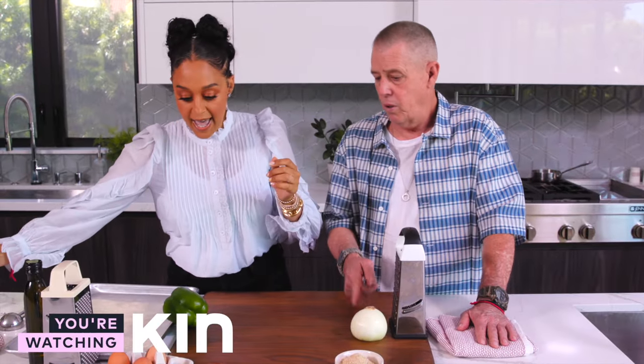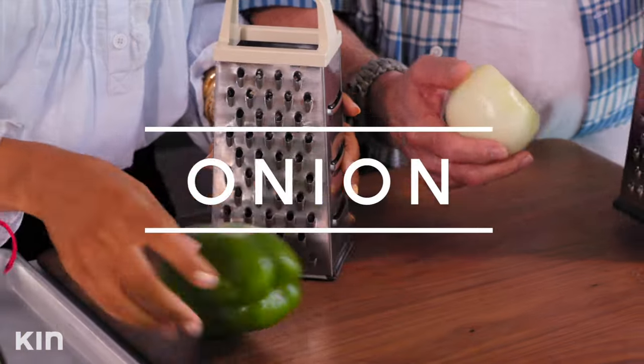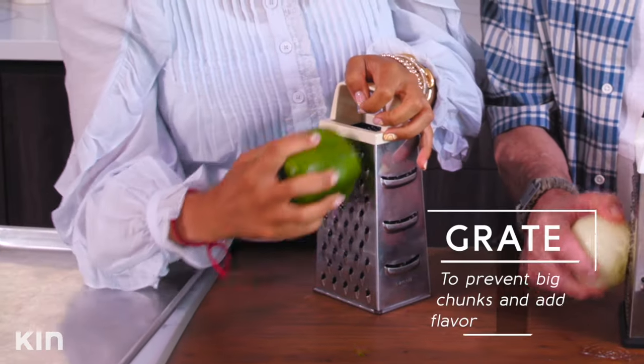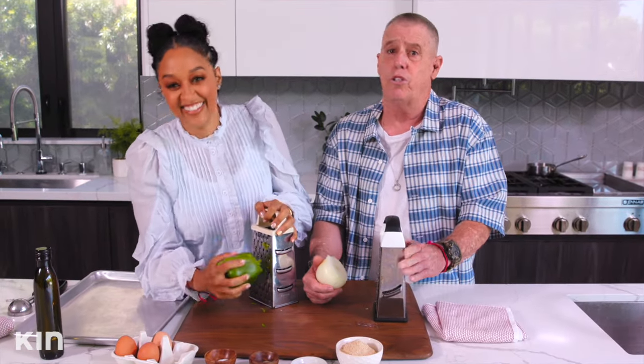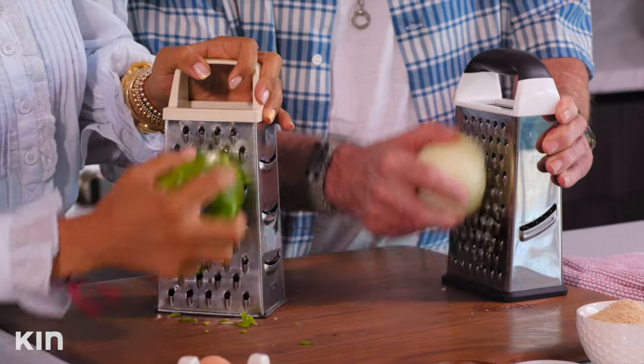We are going to start grating onion and bell pepper. We're grating because we don't want any big, thick chunks in our meatballs. Dad says they used to just chop it up, but over the years, after using the grater, it's more flavor — adds a little bit of juice.